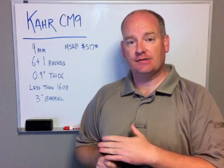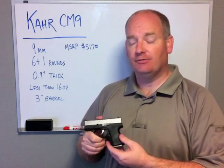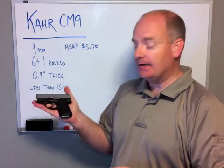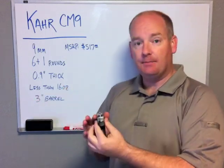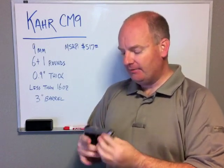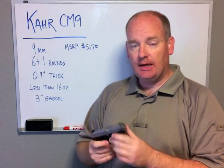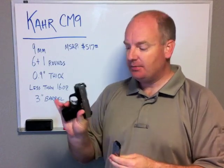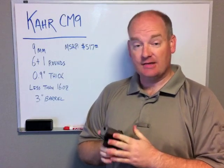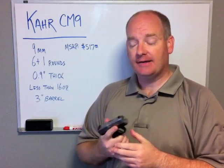The Kahr CM9 is a subcompact 9mm pistol — very small, very compact, a little larger than maybe the size of the average hand. It is only .9 inches thick at the widest point. Even though it is so small, it holds six in the magazine plus one more in the chamber for a total of seven rounds on tap. It is less than a pound unloaded with the magazine.